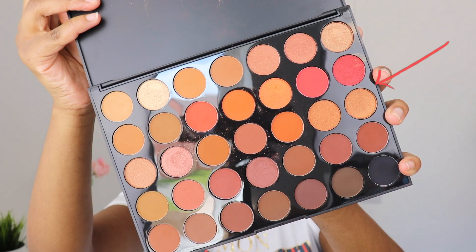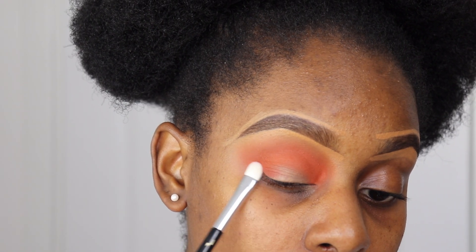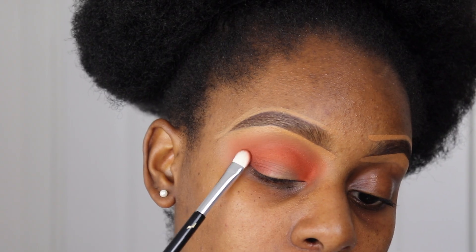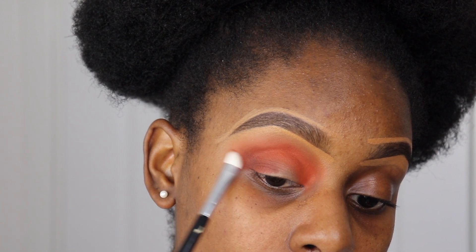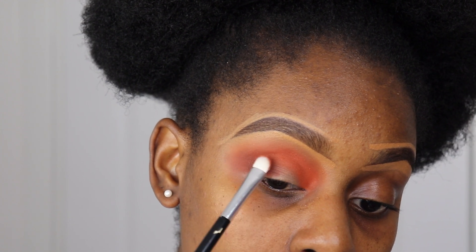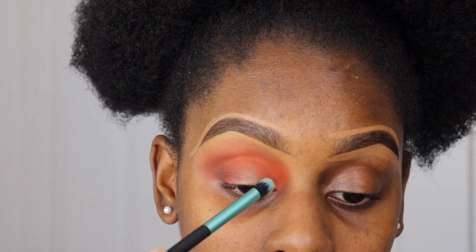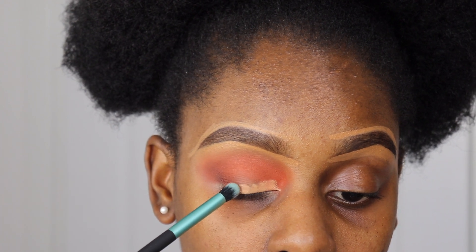Then I'm taking the tiniest bit of this shade and blending it into the outer corner of my eye. Now I'm going to cut my crease using the same Makeup Revolution Conceal and Define concealer that I used to prime.